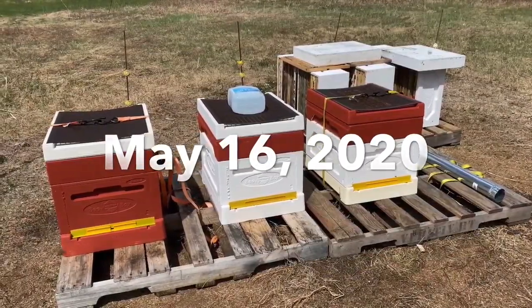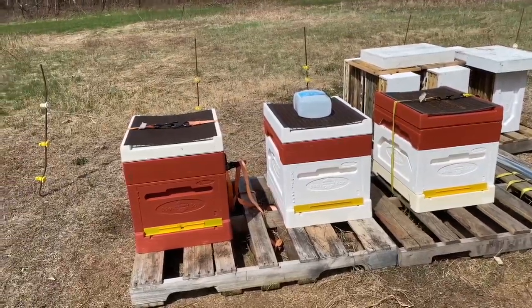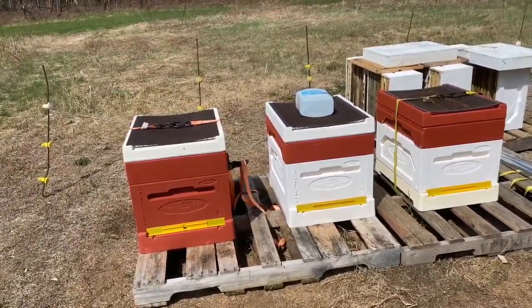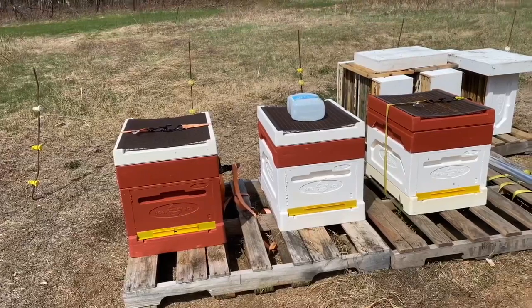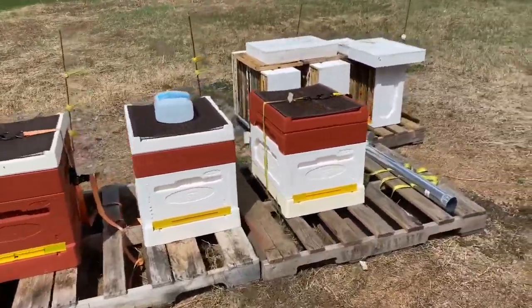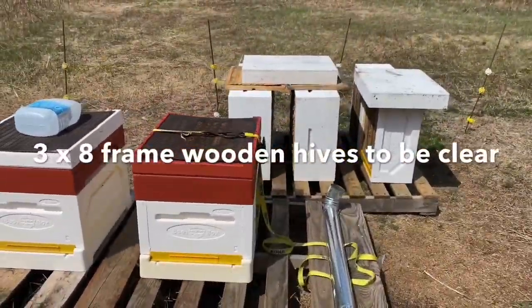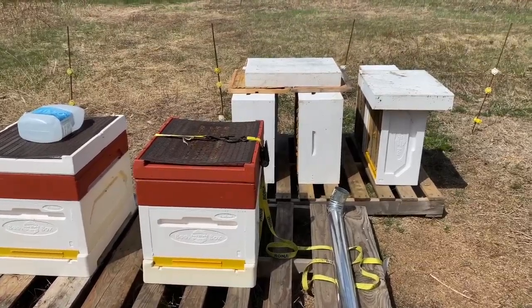So here we are at year three's setup. This is the second year with polystyrene hives. The first year we started out with wooden eight frames, and they're back there. We moved on from that — they didn't do too well.